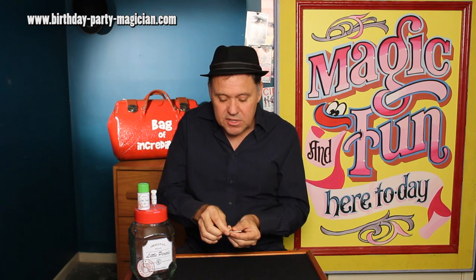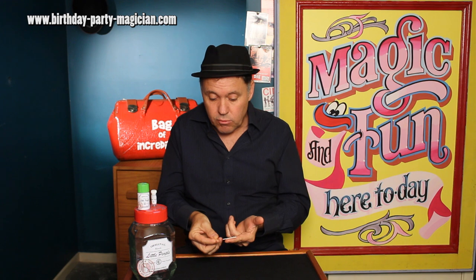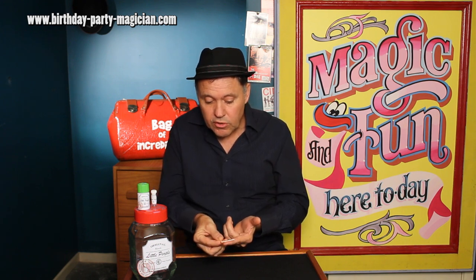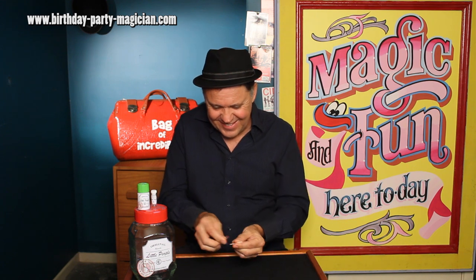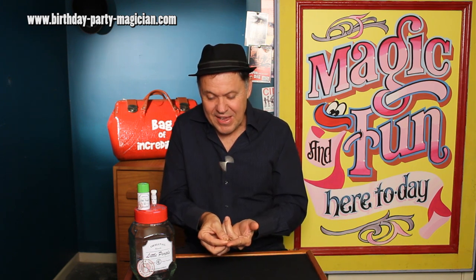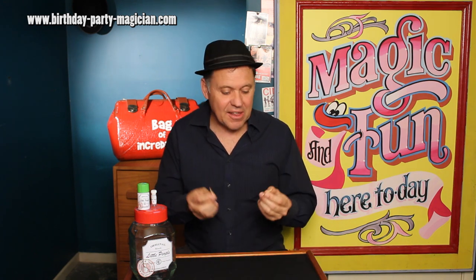And if we count to three, on three they're all going to push their feet together. Watch this — here we go, everyone count to three. One, two, three. I'm going to try that again. One, two, three. There they go — they all push together.